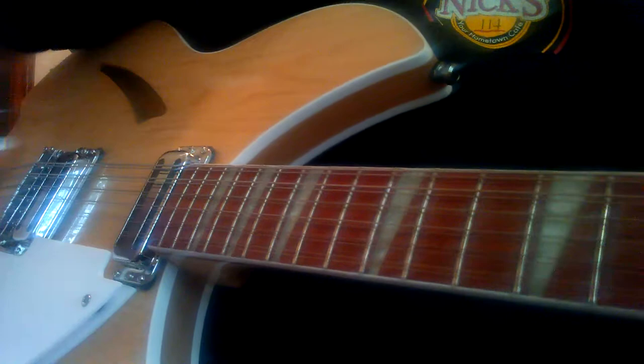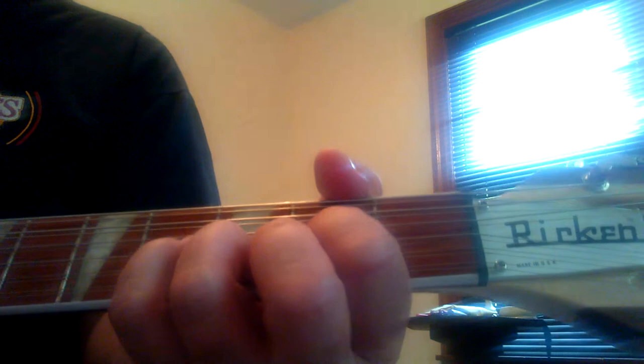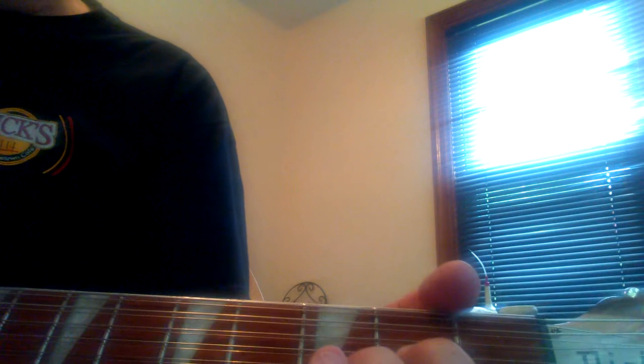We'll move over to the left hand here. What I'm doing — instead of playing the D minor shape like your regular D minor — I'm not doing that. I'm playing a D chord, but I'm not playing the top E at all, the high E. So it's muted. You're just playing fifths so it doesn't get your third in there.